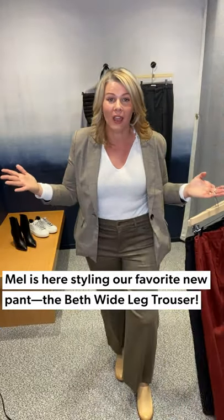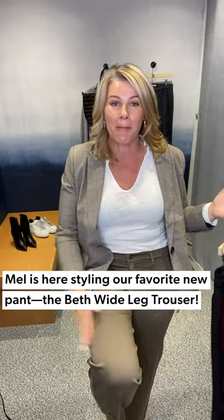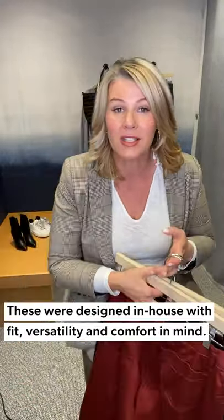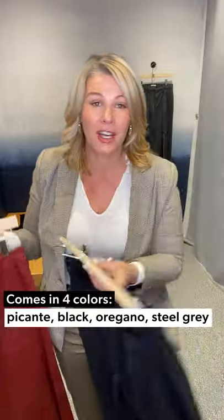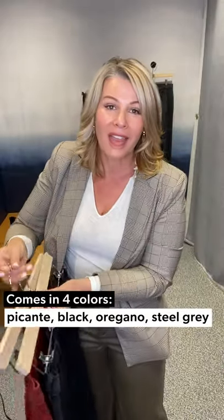Today I am going to be talking to you about our new Beth pant. We made it. It is an EverEve design. It comes in four colors. This is just a beautiful rust color, a black, I've got a gray I'm going to show you, and then what I have on to start with is called oregano — it's like a beautiful olive green.